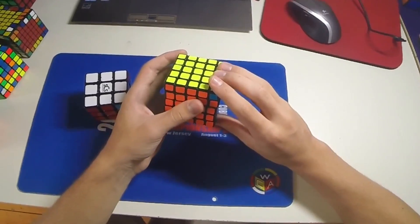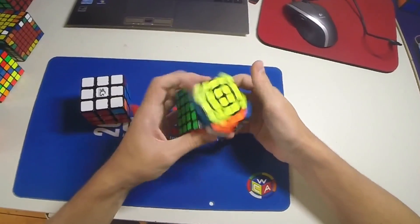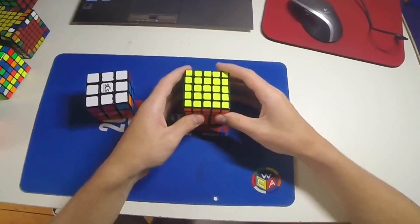So what you can do is just do this RU F algorithm, and that works especially on the 6x6 and 7x7.